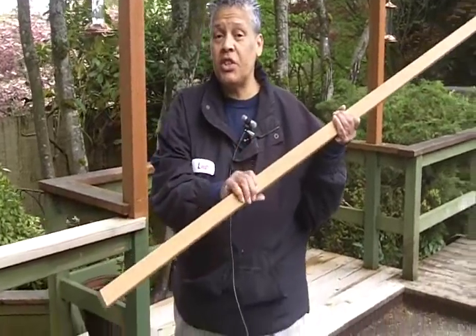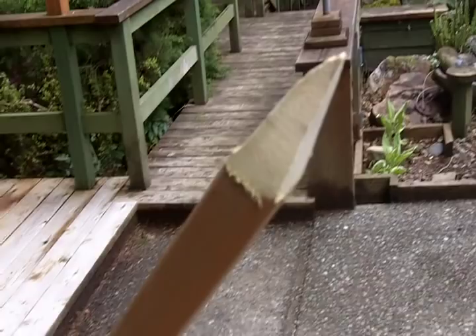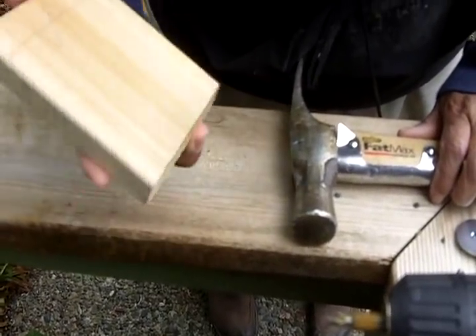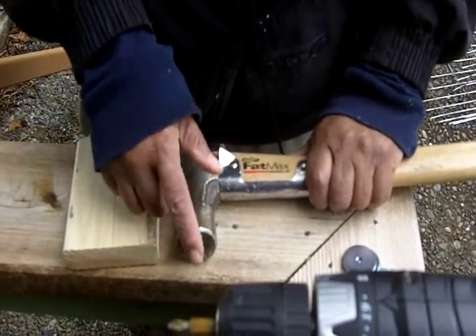You're going to need heavy gauge fencing — this is fencing that's used for livestock, and if you come in close, you can get a really good idea of how thick it is. Next, you're going to want a piece of 2x2. Now, this is pressure treated, and what I've done is I've taken the 2x2 and made a point at the end because it's going to serve as a stake. Make certain that you pressure treat it because you're going to drive the stake into the ground. If you go with something that isn't pressure treated, it's going to rot on you.